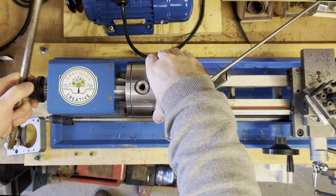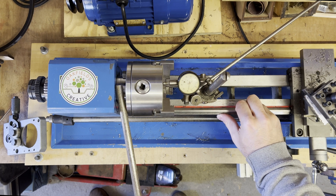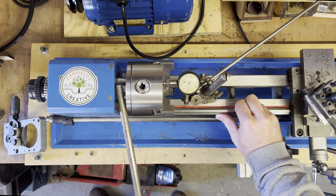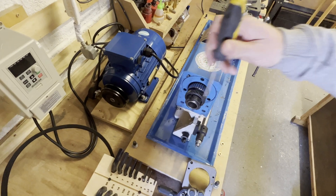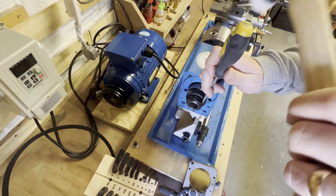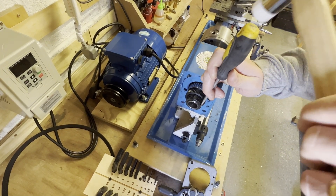Here I'm checking the end float on the headstock — it turned out to be pretty good, so I didn't have to make any adjustments apart from locking the nuts up on the back. I didn't have a C-spanner to lock the nuts, so I had to make do with a screwdriver and a soft mallet.